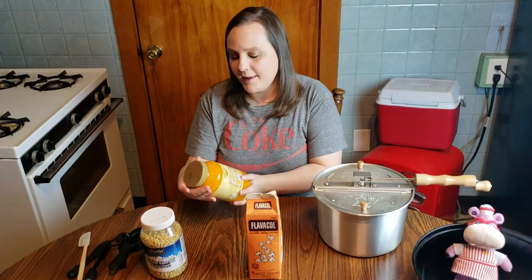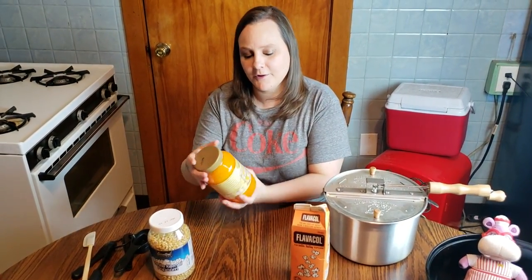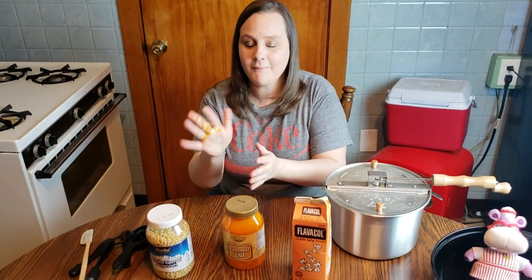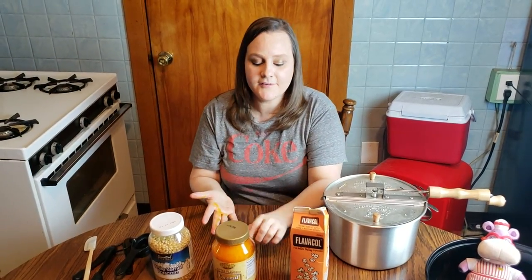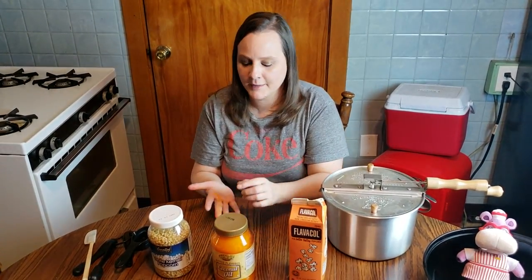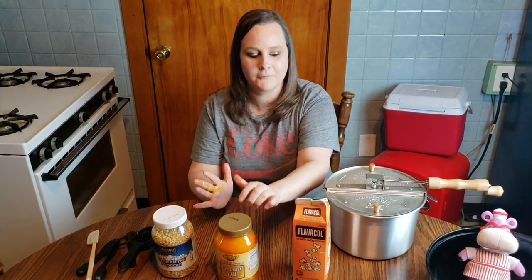The next step you need is the oil that you pop it in. This is Golden Barrel Butter Flavored Coconut Oil. It's a little messy, but this is oil — obviously you need oil to pop popcorn. This is butter flavored, so it gives it that buttery flavoring. But the color here is actually what colors the popcorn. This is exactly what they use at the movie theater.